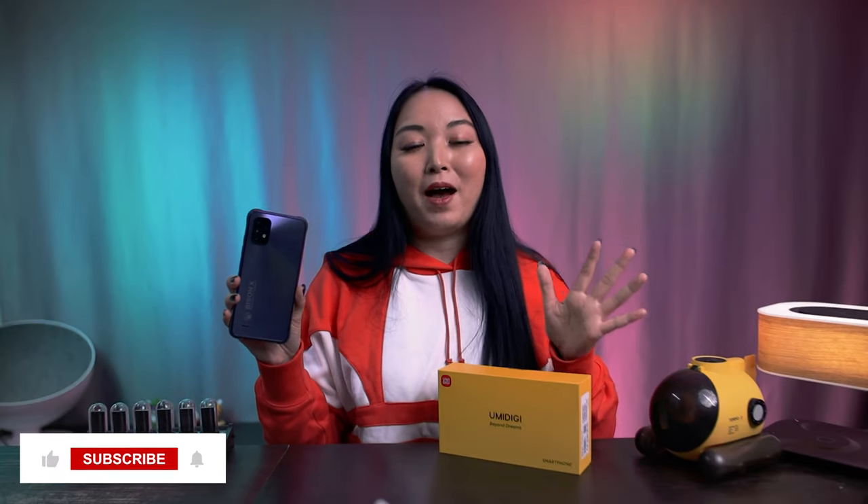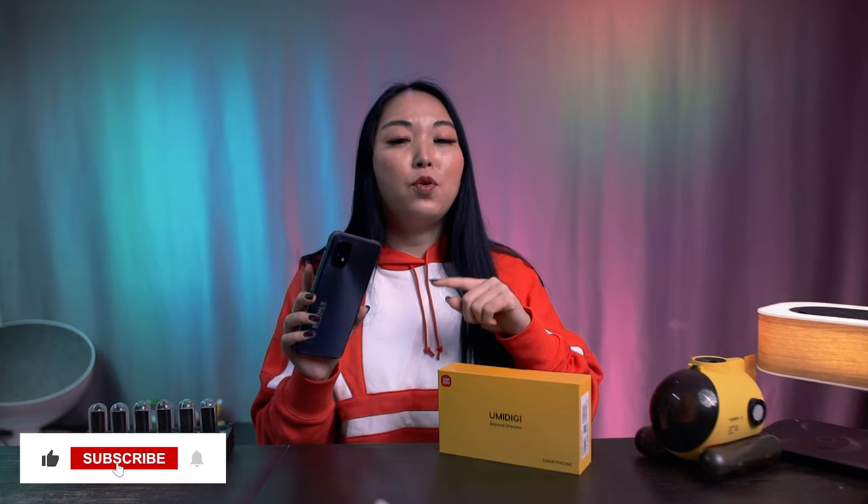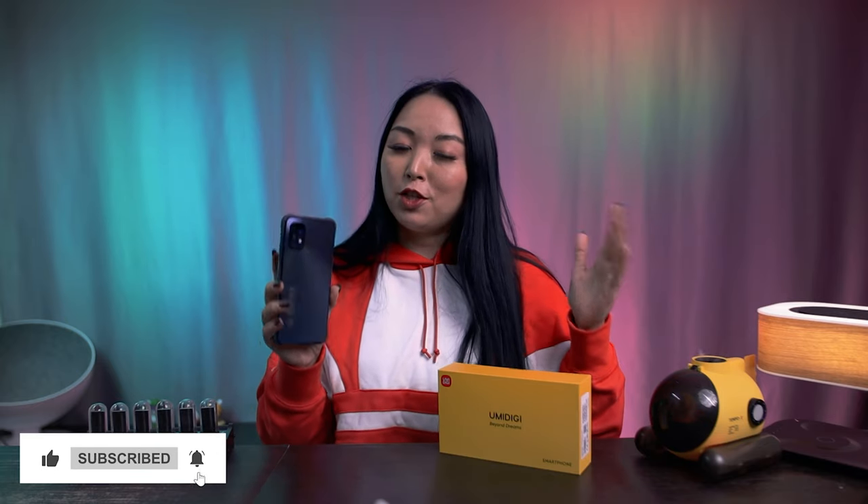Hi, I'm Simi and today I will present to you guys the new Umidigi Bison X10. This is the new rugged phone from Umidigi, so let's check it out.